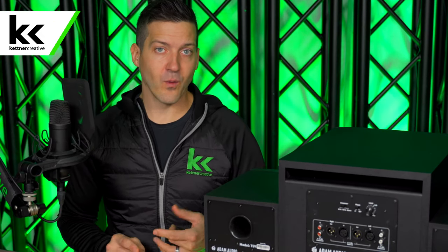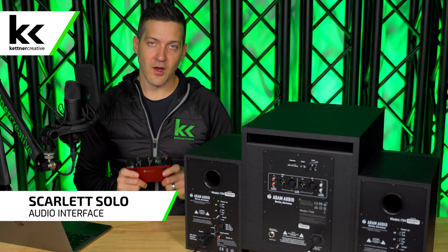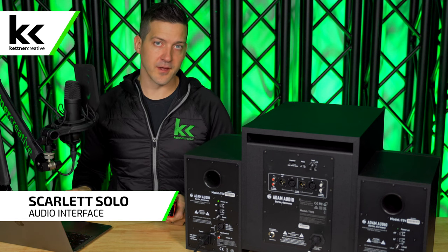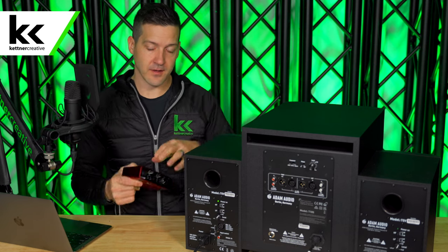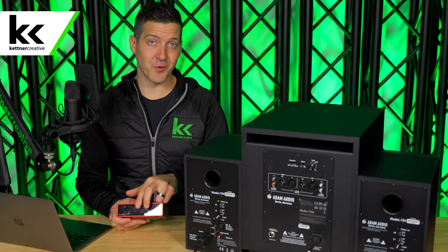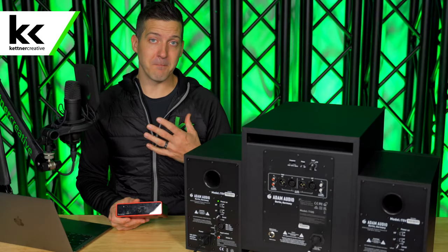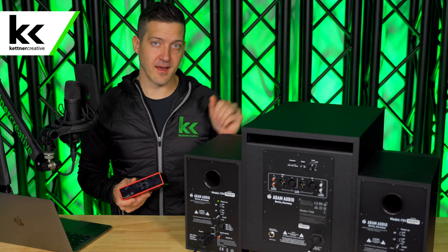So far we've discussed two unbalanced methods. What if you want to upgrade to fully balanced, studio-grade audio quality going to your subwoofer and speakers? In order to do that you need some type of digital audio interface. It takes a full digital signal from your computer, converts it to an analog signal for your speakers, and on the back it has balanced quarter-inch outputs, which will give you more consistency with your audio.